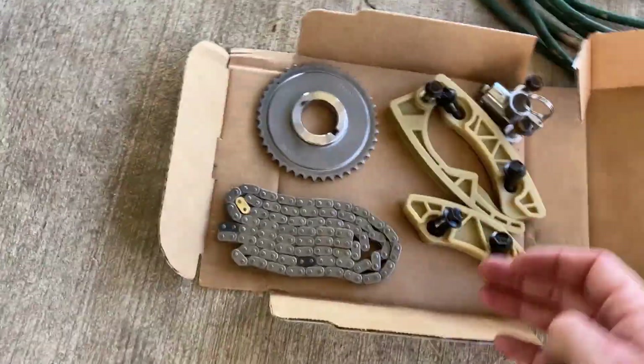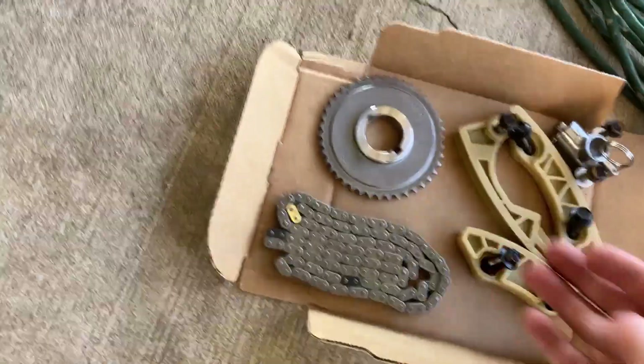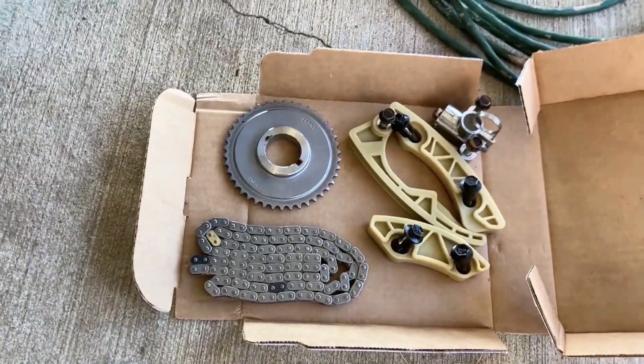So this is the balance shaft kit. It goes in the lower part of the motor — chains, sprockets, guides, and a tensioner. I'm going to put that in.